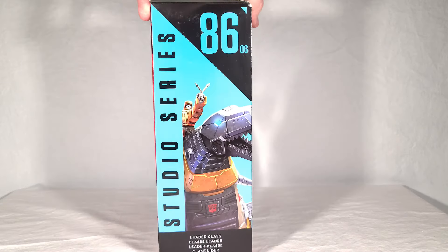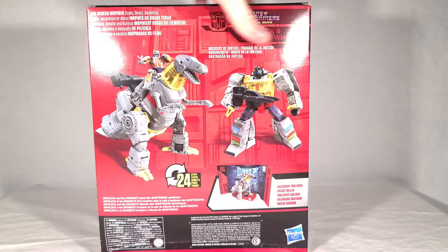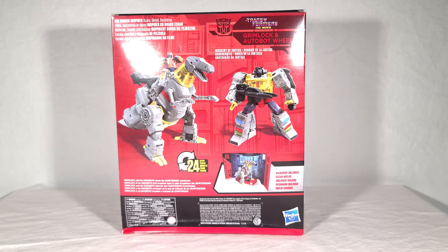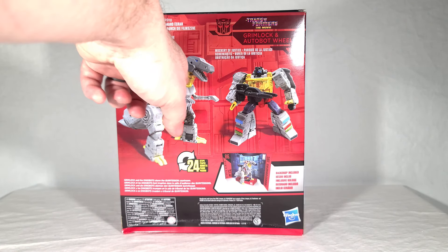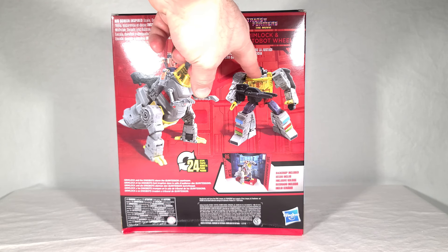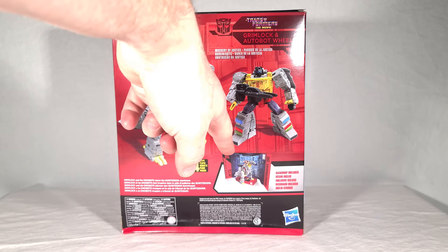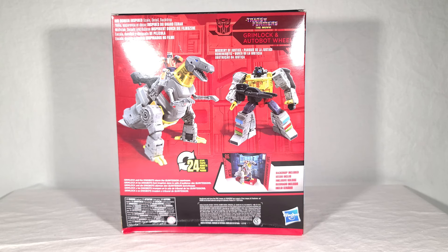You get a sneak preview of the backdrop there, and a close-up of the two. On the back you get renders of the toys — beast mode, robot mode — and you can see the renders are a bit different from the final product. They use a much lighter yellow, some more clear around the neck area, and they don't use the darkened window over the chest. The backdrop is officially called Mockery of Justice — it's these two crashing the Quintesson trial of Hot Rod and Cup, which means this also plays really well with the Pit of Judgment set.